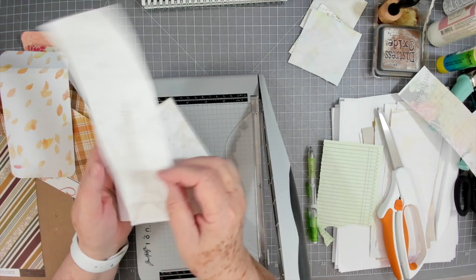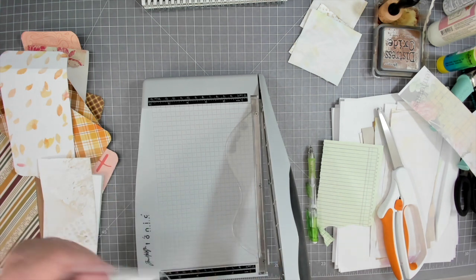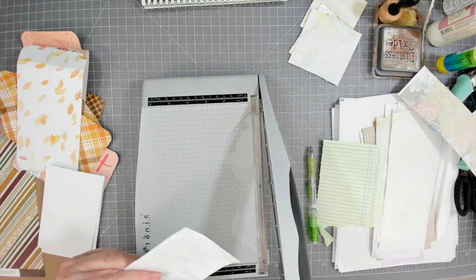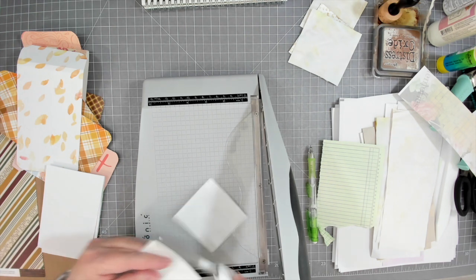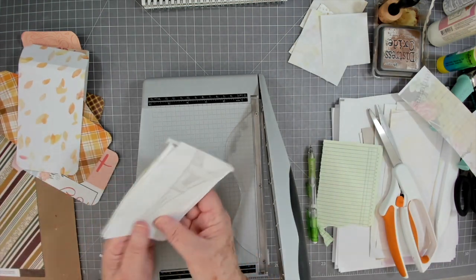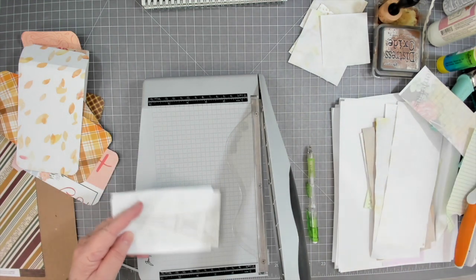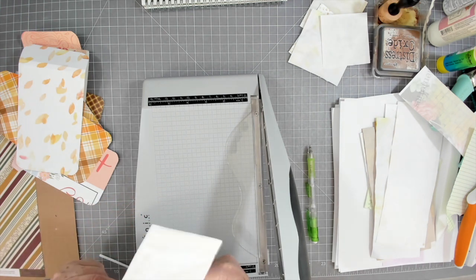I want that Eiffel Tower on there if I can get it, so I'm going to cut this little edge off. I need to not lose that tippy top — I'll see if I need to cut the bottom off a little bit. If I cut up here I'll lose the tippy top; if I cut down here I'll just lose some plain area and that's okay. I'm going to grab more of my scraps of dyed paper since I have quite a few of those.